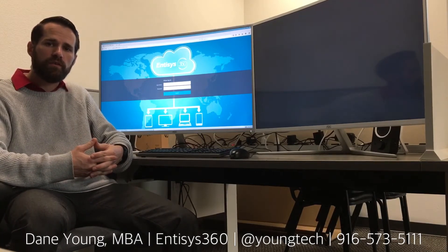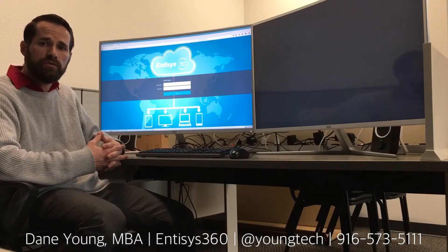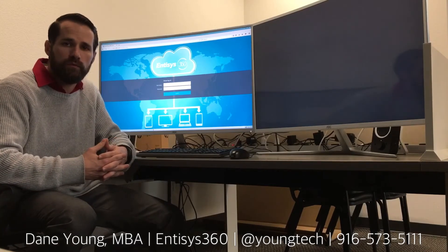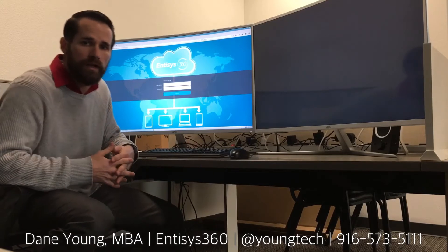After a little bit of setup, my name is Dane Young with Intisys 360 in Northern California — you can reach me at the contact information below. We've completed the setup. Now I want to show you a demonstration of what the user experience looks like using the In Computing Raspberry Pi HDX version, which is meant to work with Citrix combined with a Pi Zero secondary display adapter.